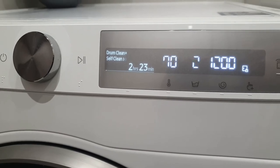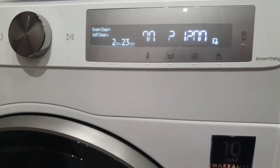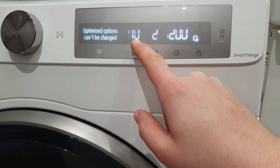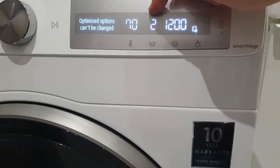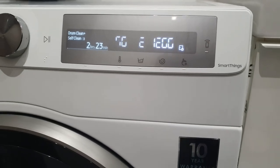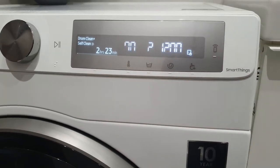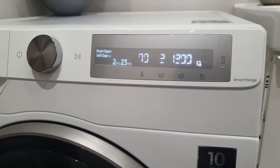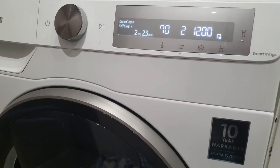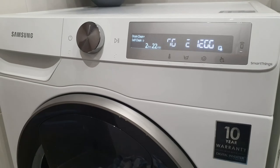This is a special feature of the washing machine which cleans the washing machine inside. The default temperature is 70 degrees. We have 2 rinses and 1200rpm. This cycle duration is 2 hours and 23 minutes. After this time the washing machine will be clean. We don't need any detergent inside the washing machine.